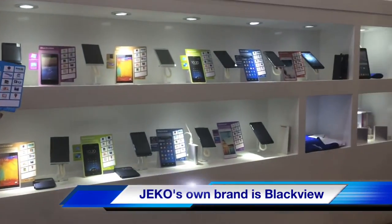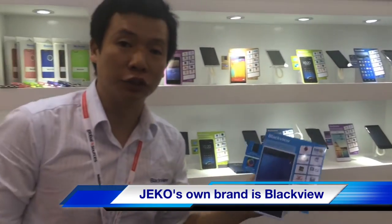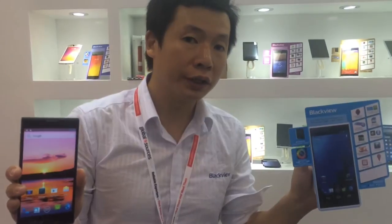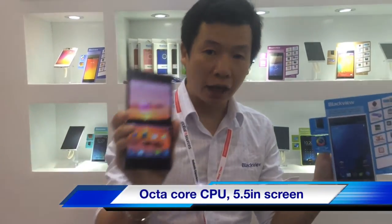Good morning everyone. Welcome to our visit. Black Mill is our brand, with a full range of new products. I would like to introduce this new model launched at Global Sources today, which features an octa-core CPU.